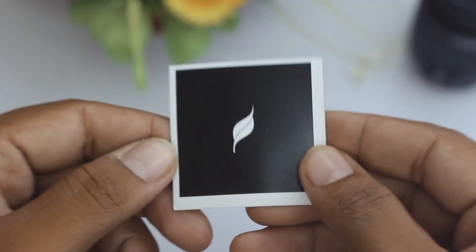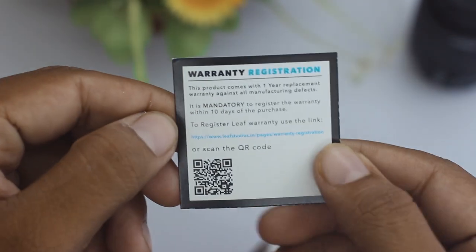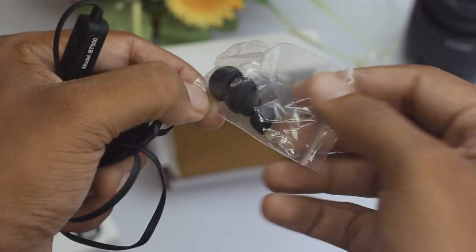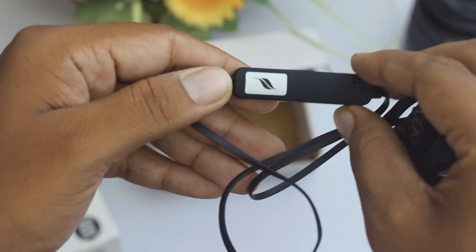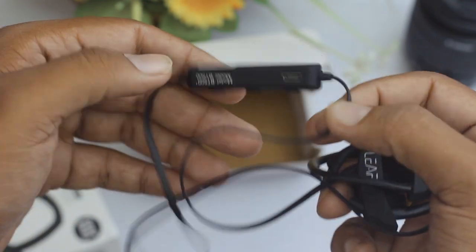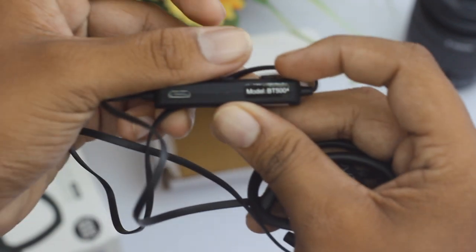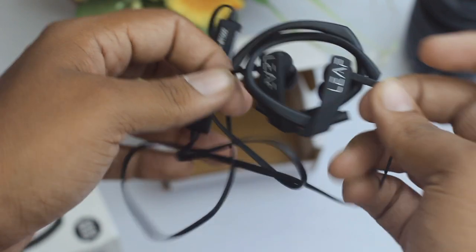You get a Leaf sticker, and turning to the back there's a warranty registration card — just scan the QR code and you're good to go. Finally, we have a hands-on with the earphones. You get extra ear tips as well. Touching the earphones for the first time — this is completely glossy and matte finish.